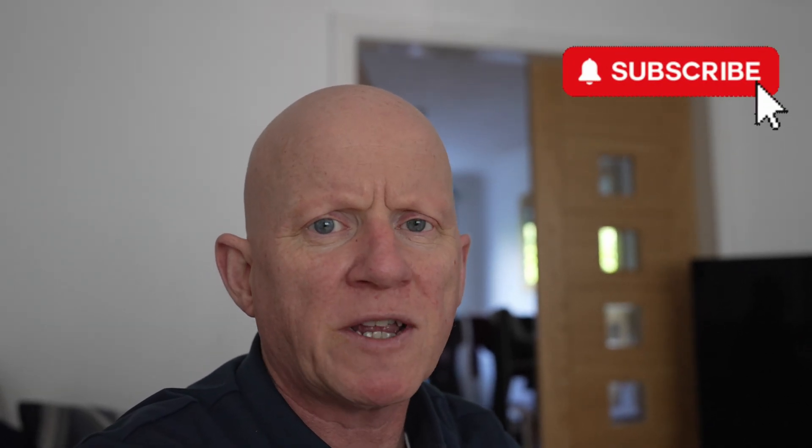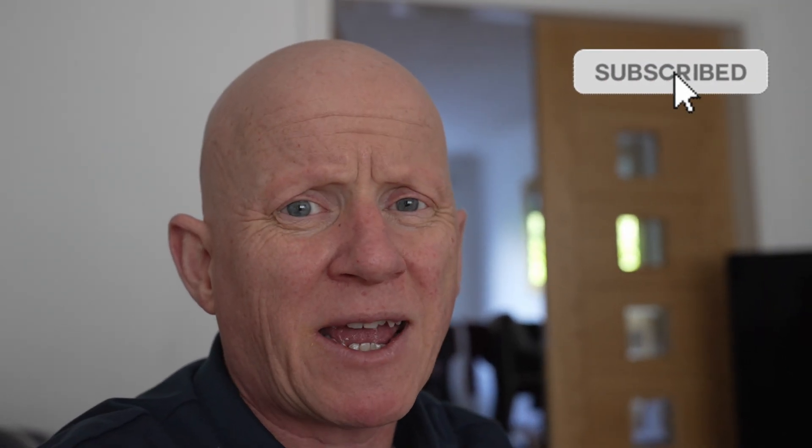Hi guys, welcome back to the channel. Another Scenic video today. I keep being asked how does the preheating work — it's a little bit complex, let's go and talk about it.